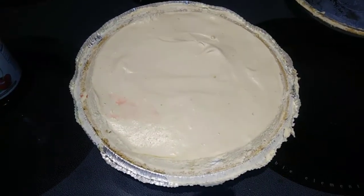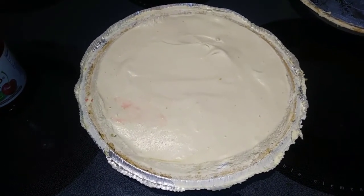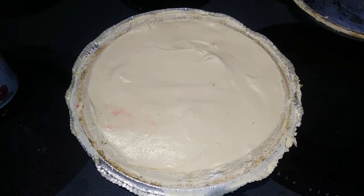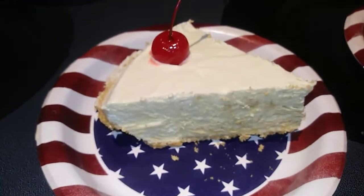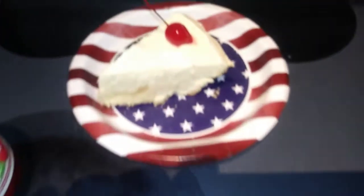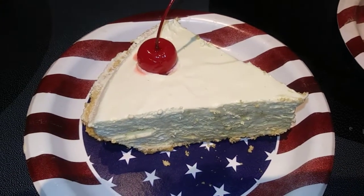My pie just came out of the freezer — it was in there all night and all day. I'm going to cut into it and then top it off with a little cherry and see what Taste Tester thinks. Since it is frozen, I did have to make a little indent with my finger to put the cherry on, but I think it turned out great. Just so you know, you do store this in the freezer.